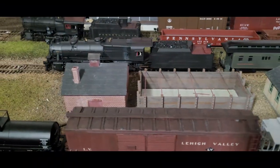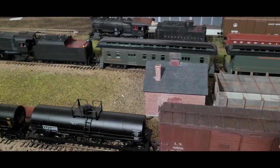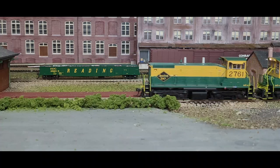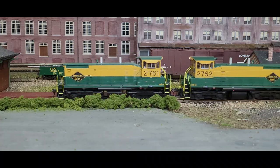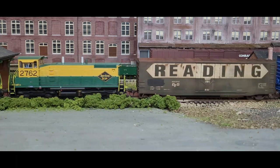I appreciate all the support and following me on this journey for this layout. I hope you found this video informative and something you can work on towards your layout. Until next time, this is Joey G with Touch of the Brush Model Weathering. Take care.